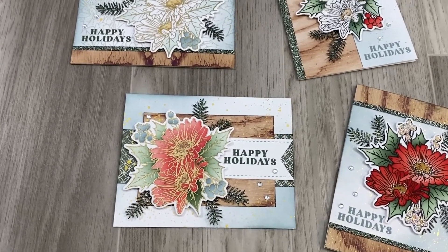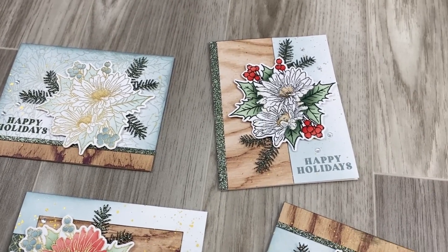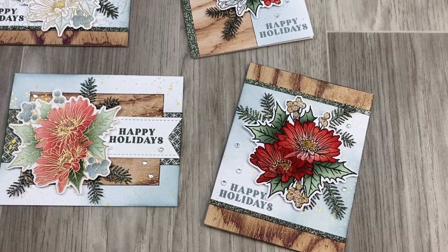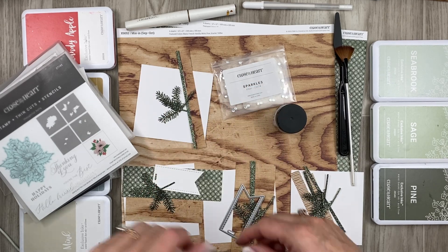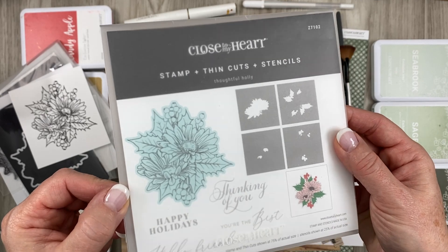Are you looking for gorgeous cards to make this Christmas? In this video I'm going to share with you my best tips on how to create these gorgeous cards using layered stencils. Hi there, I'm Julie, welcome back to my channel. Today we're going to create four beautiful Christmas cards and the star of the show is this awesome stamp set right here.